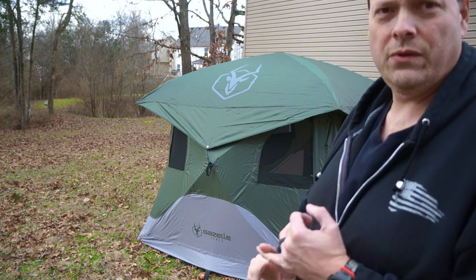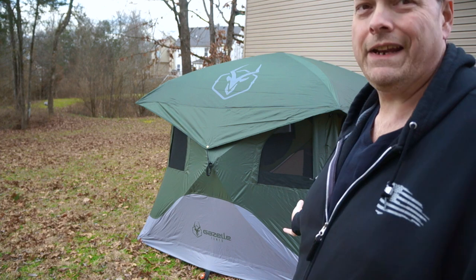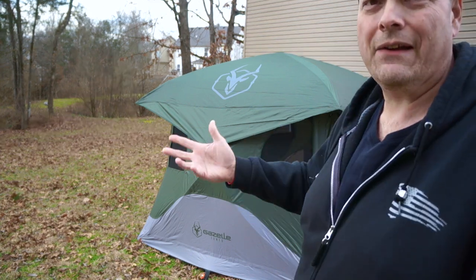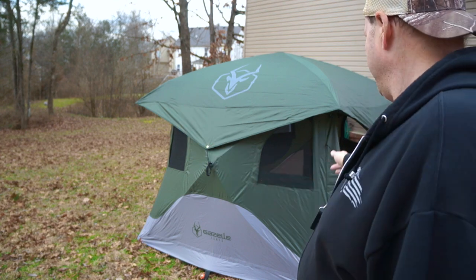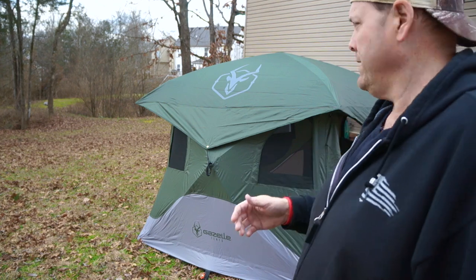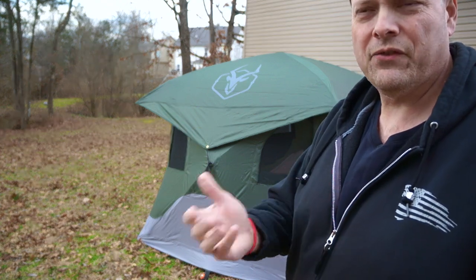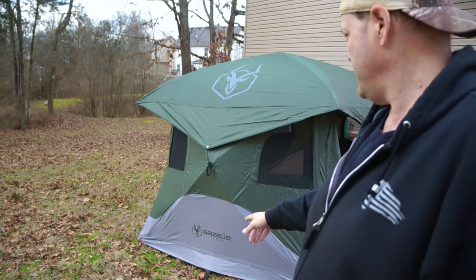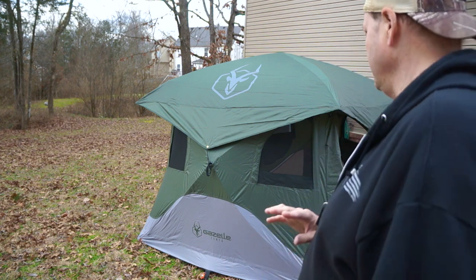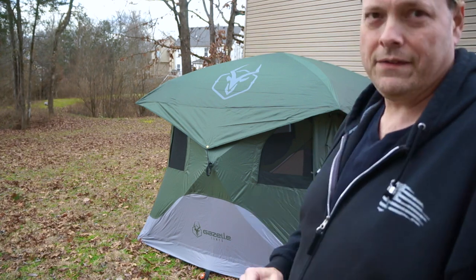If you really want the Overland Edition, all it is is Gazelle Tents Overland Edition — that's the difference. I think the pockets on the inside are a little bit bigger. But for that extra hundred-and-something dollars to get the Overland Edition — stop, don't do it. It's a good looking tent, don't get me wrong, but I wouldn't spend the extra money just to get a ground cloth and stakes. Would not do it.